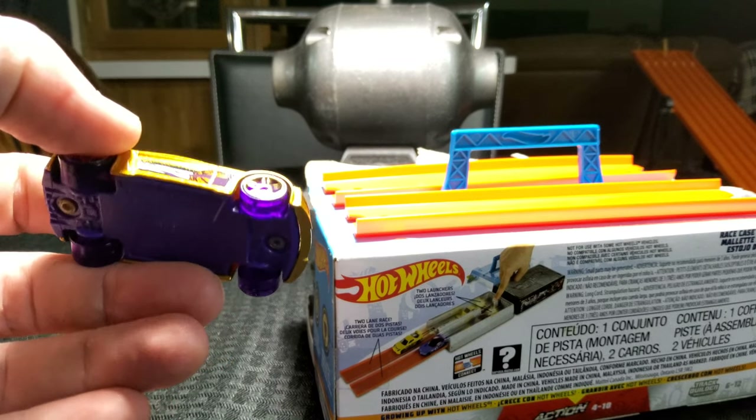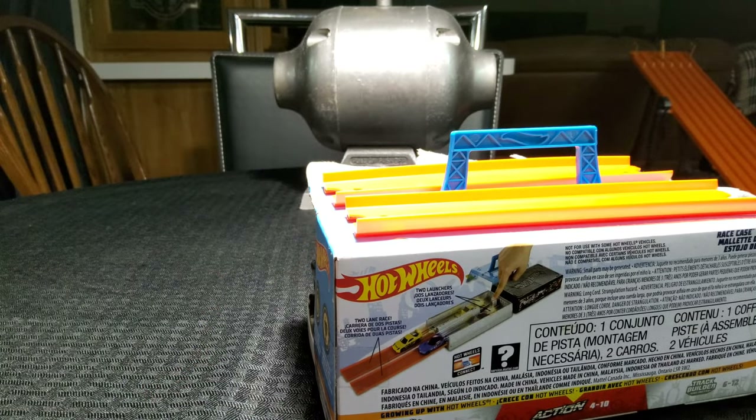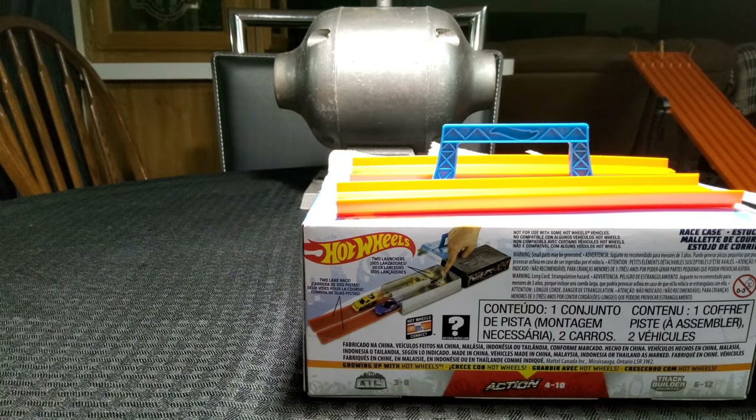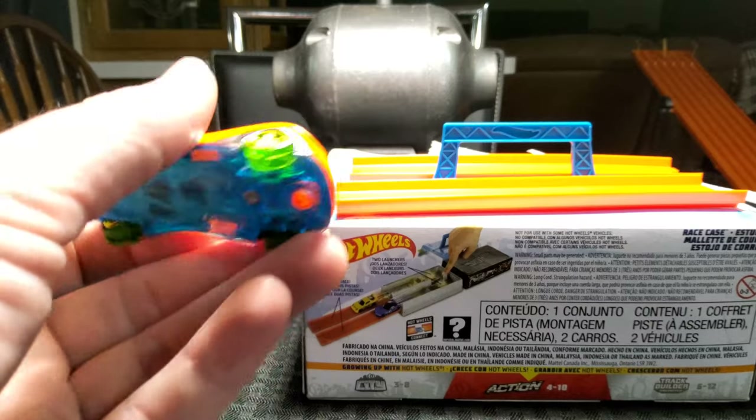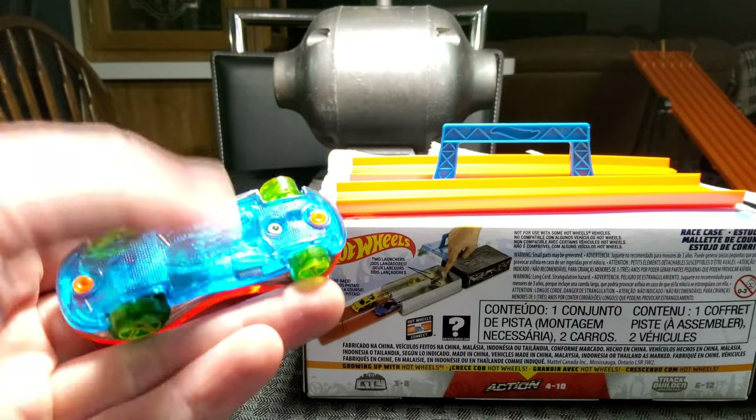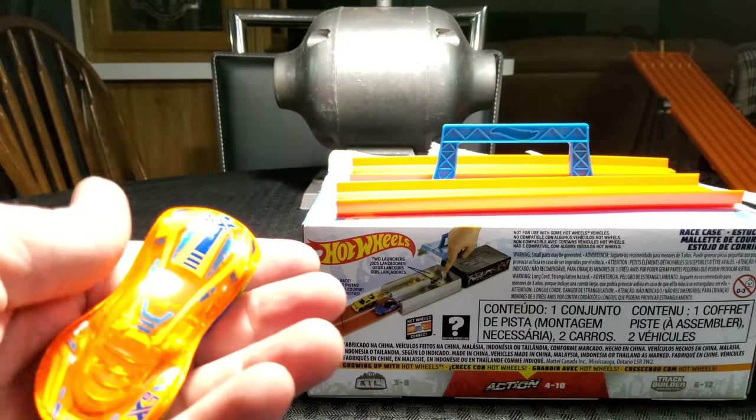It's got really cool see-through purple wheels. And this car here — it's got a clear bottom so it's kind of hard to read... Clear Speeder! So as you can see, it's clear — clear green wheels, clear blue bottom, clear orange top.